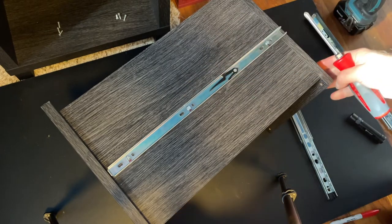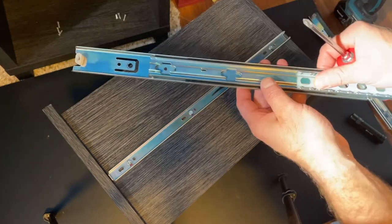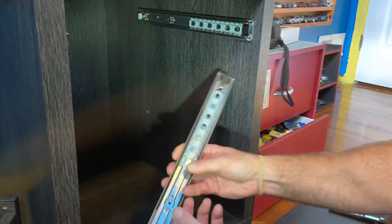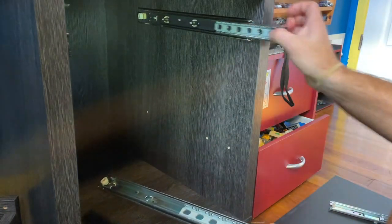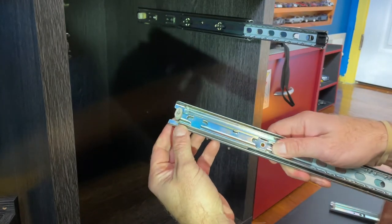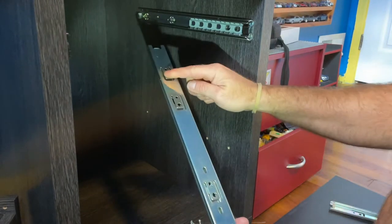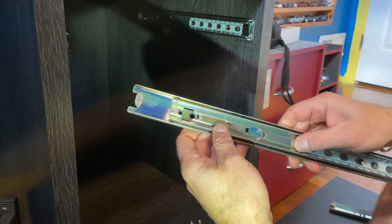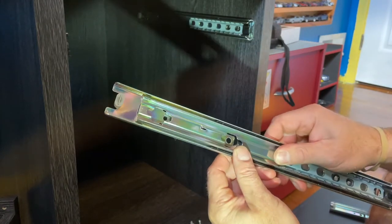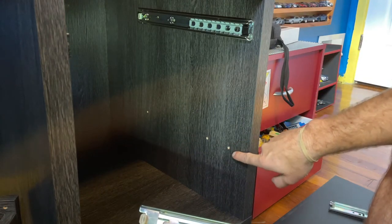The rails to the drawer are attached — we can put that to the side and now install these inside the cabinet itself. This is normally done while you're assembling the cabinet; since mine is already assembled, I'll be showing you that way. Inside the cabinet, we're going to install the slide-out piece — just like the top one. Make sure this little black tab is sticking out and the buffer is facing the back. There are three holes already pre-drilled to install this.